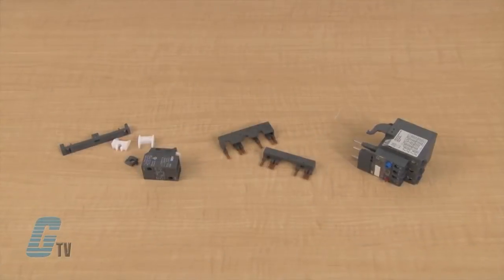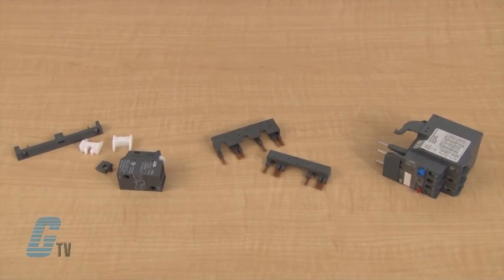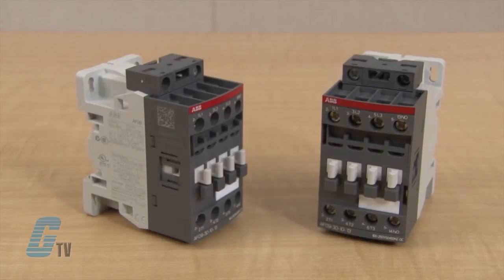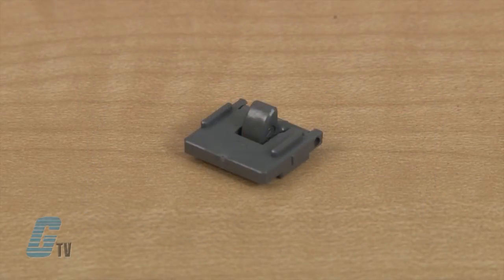I will be installing an interlock device, a reversing kit, and overload relays for starters on contactors up to size AF38. I have here two AF09 contactors where I can use a VM4 mechanical interlock.